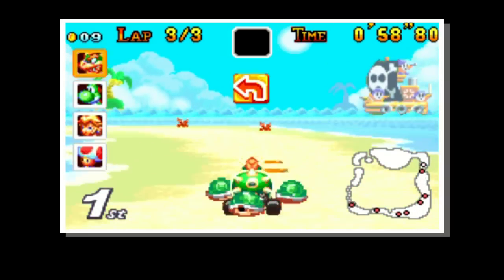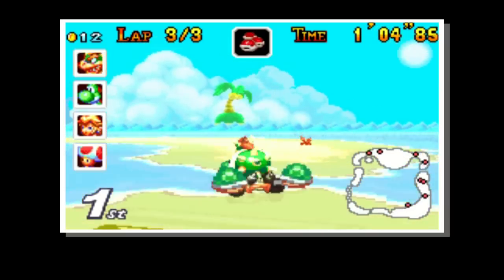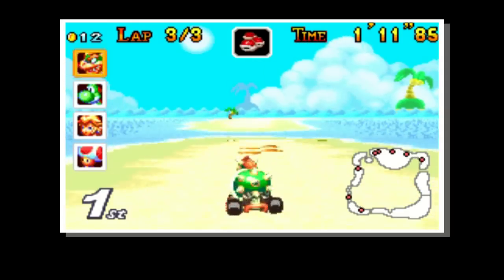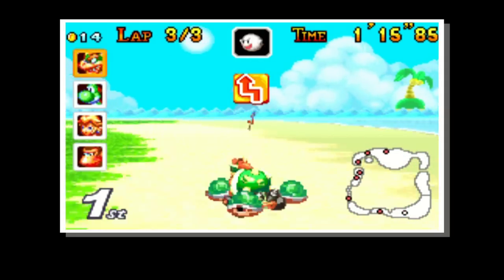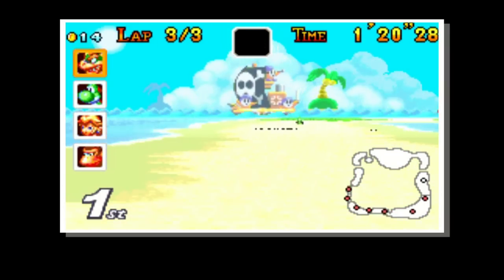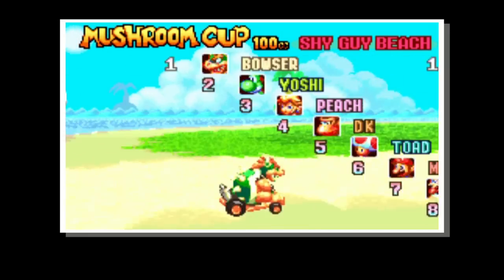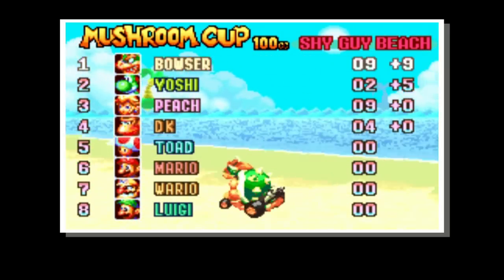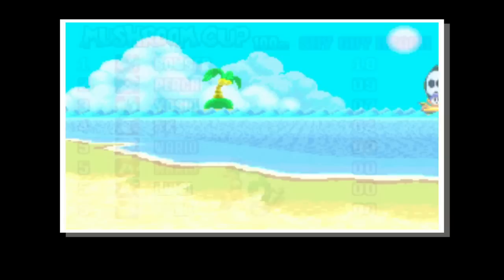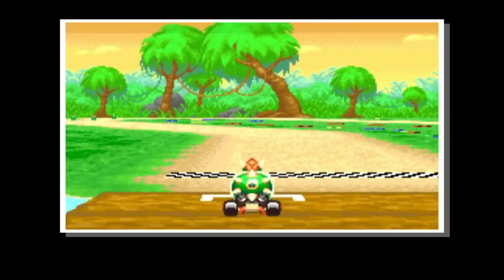What features do we have in this game? We have the usual suspects in terms of weaponry. If you go over one of the question mark boxes, you pick up a prize. Those prizes are helpful in two ways — items which help you defend and items which help you attack. There is a banana, which can be thrown down and will make anyone spin out who hits it. There is a green shell, which is a type of missile that you can fire in a straight line either forwards or backwards by holding the back or down button while pressing the fire button.